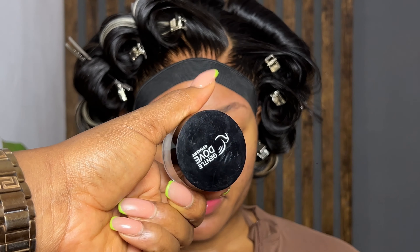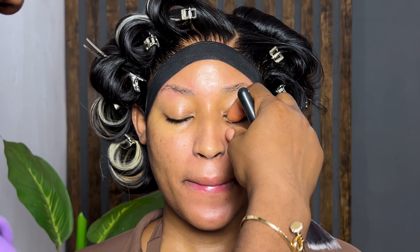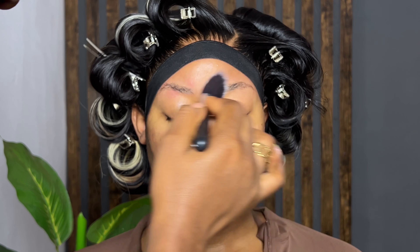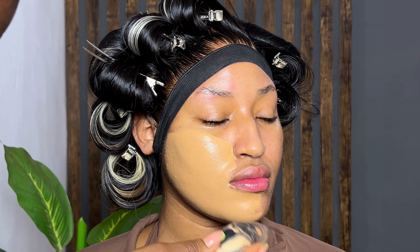Long-lasting makeup does not start from a matte foundation. It does not start from a matte concealer. Long-lasting makeup starts from your skin prep. You have to get your skin prep intact to achieve a long-lasting makeup. I have a video on my channel about long-lasting makeup — I'll leave the link in the description. When working on skin that sweats, you have to start from your skin prep.